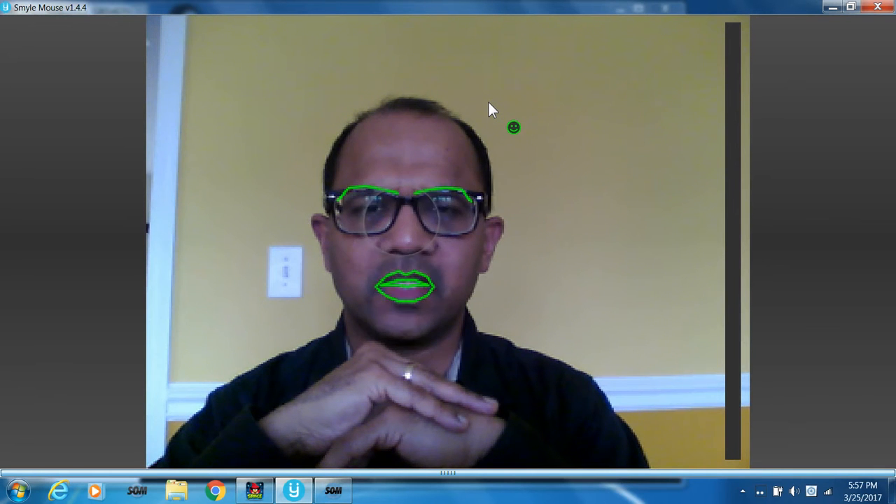Hello, I'm going to do a quick demo of using my Tobii 4C gaming eye tracker along with the Smile Mouse head and smile tracker.